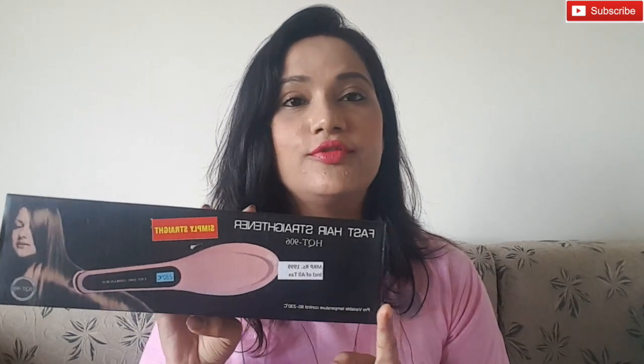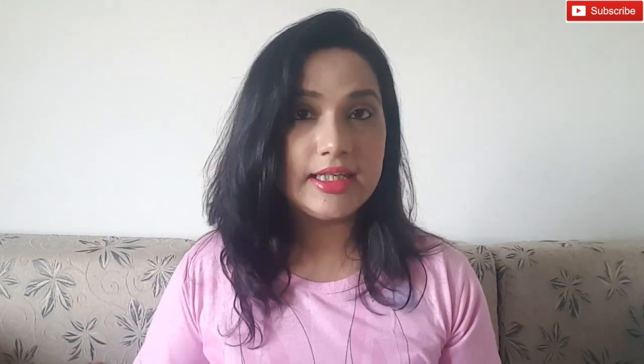I thought of trying this out, so I will do a first impression video for this hairbrush straightener. I have just switched it on and kept it to heat up. When it reaches 180 degrees Celsius I will start straightening my hair to see whether it works or not. You can see it's on and has reached 180 degrees Celsius. There are a few buttons to switch it on and plus and minus to increase and reduce the temperature.